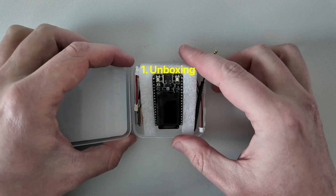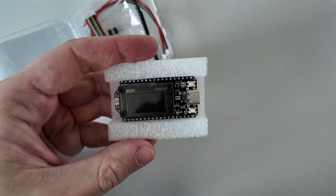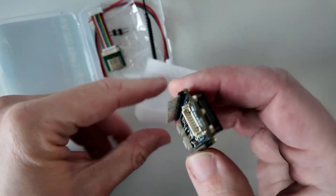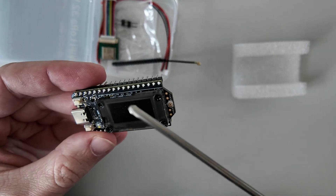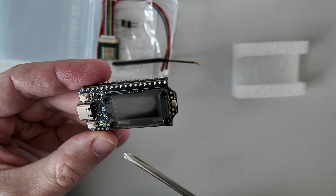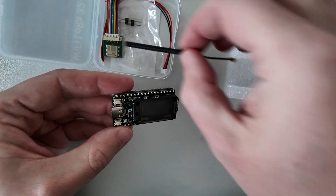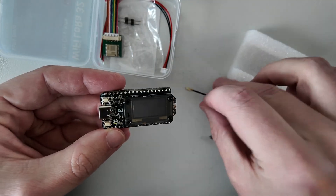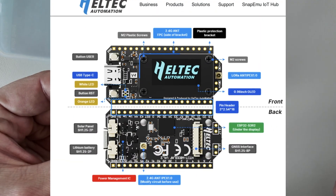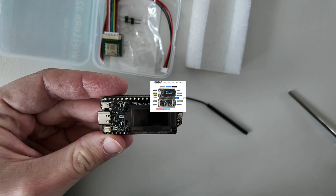Let's see what's in the box. We have this Heltec module — as we can see it's pretty small. It is based on the ESP32 board. It has a small screen. The button names are a bit confusing. We also have a small antenna, a GPS module, and two connectors: one for an optional lithium battery and one for optional solar power. So technically you can make a solar-powered node from this.